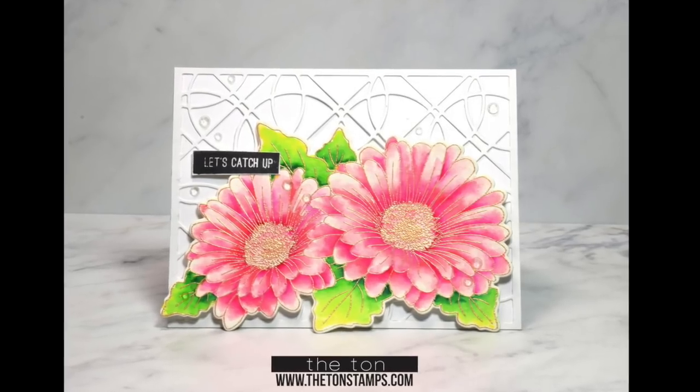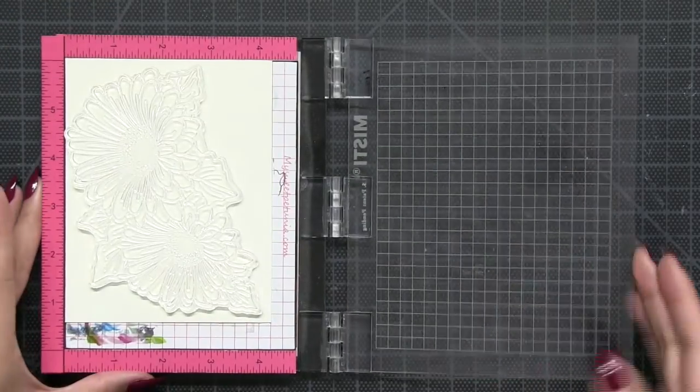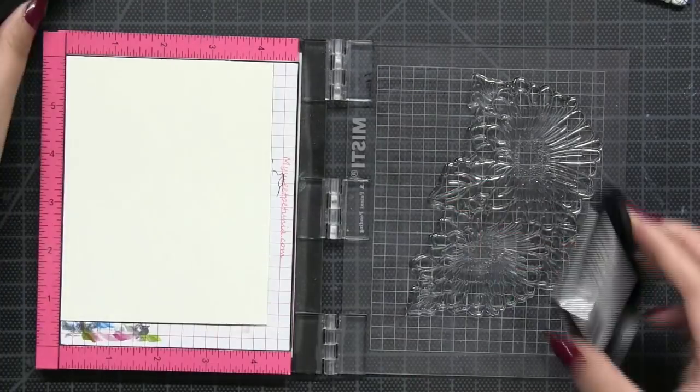Hey everyone, it's Effie. I'm back with another card using our Daisy Duet stamp set. This set features a large image of two daisies that are really fun to color.